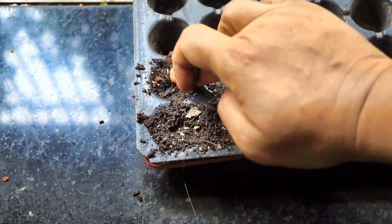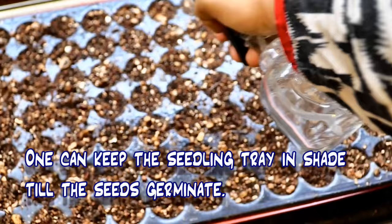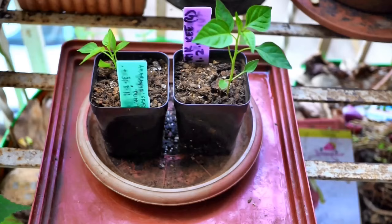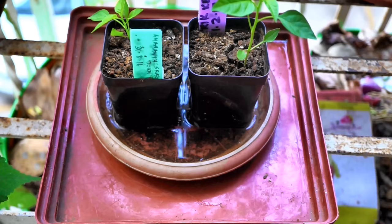After I have sowed the seeds I use a spray bottle to keep the potting mix moist. However, once the seedlings emerge I only bottom water, and this helps to promote a good root system and to avoid rotting of the tender stem of the seedlings at the soil level.